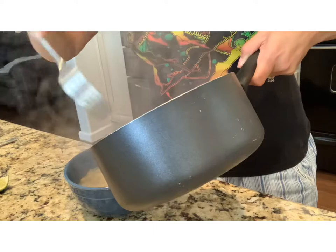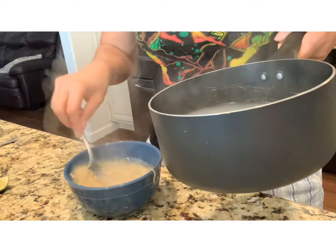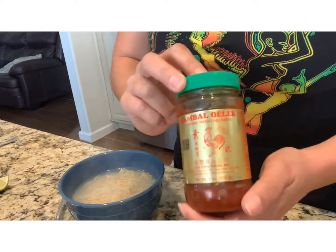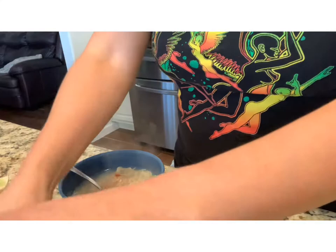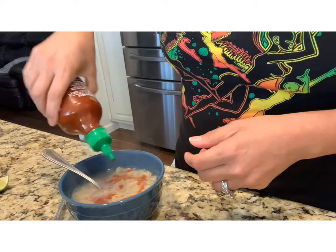I use my fork to get out all the noodles and then I put some caldo — or as you would say, the broth — in there so I can have some broth in my soup. The next item I'm going to use is this chili paste. I love this hot chili paste, I like hot food. I don't measure but I do about a tablespoon and a half of that.